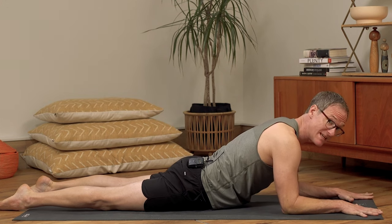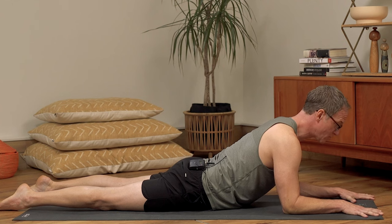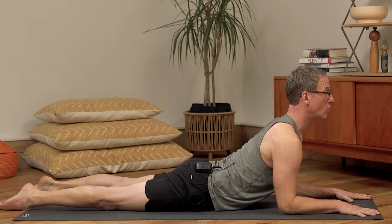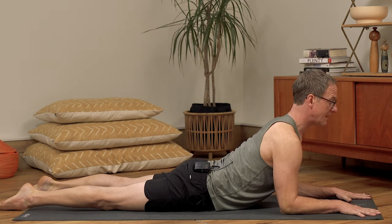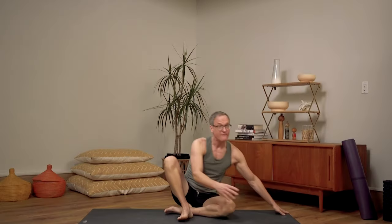I want students to get that tactile aid — that press down, but that gentle grip and pull. Because when students get that grip and pull, they start to really get that feeling of lengthening the thoracic spine. So in Locust, we're really prioritizing recruiting as much posterior strength as we can.